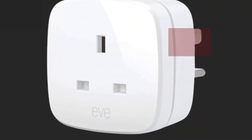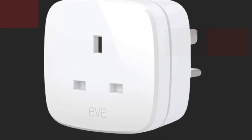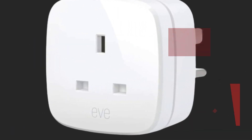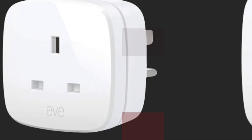The EVENERGY Smart Plug is designed for the future with Thread support and a Bluetooth backup currently available. It seamlessly integrates with Apple's home automation system through HomeKit. However, its usefulness is limited due to the absence of support for Alexa, Google Assistant, or Android devices.